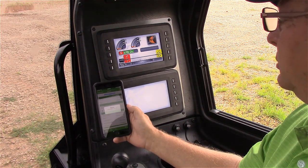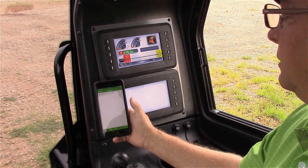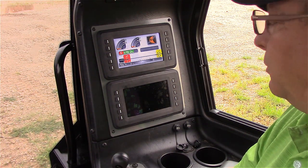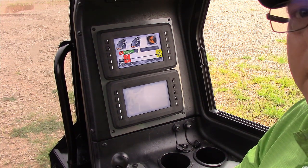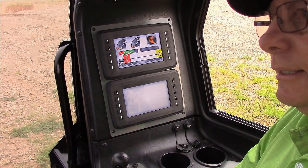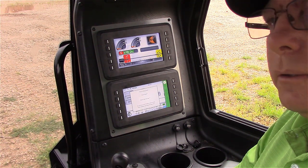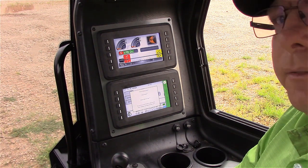It shows that my install was a success. I am now through with my mobile device as the display reboots and comes back up. It will have the latest software on it. Thanks for watching. If you have any additional questions, please feel free to contact your Subsite rep or your Subsite product support representative. Thank you for watching.